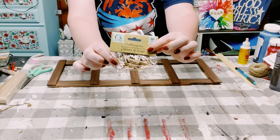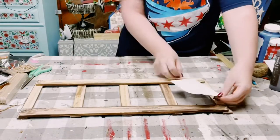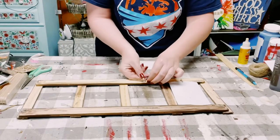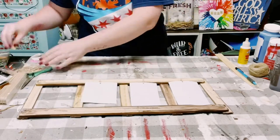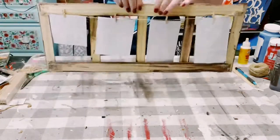Then I got these mini clothespins from Dollar Tree and just placed those right onto the string, then placed my pictures. You can use any picture of your choice. I don't have any kids — I have fur babies, so I put some pictures of my fur babies on the clothespins.